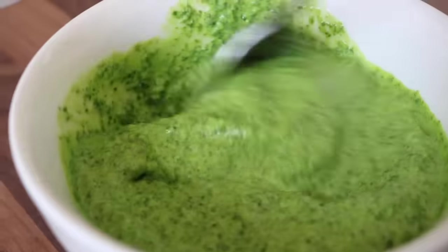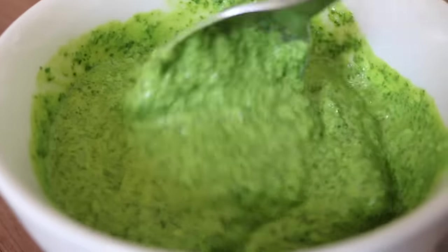This coriander yogurt is the easiest thing to throw together and it has my heart. We're going to use some coconut yogurt, coriander, jalapenos, garlic, and lime juice. Place all the ingredients - coconut yogurt, coriander, chopped jalapenos (adjust the seeds depending on how spicy you like it), chopped garlic, and fresh lime juice - into a blender and blitz everything until it reaches your desired consistency.